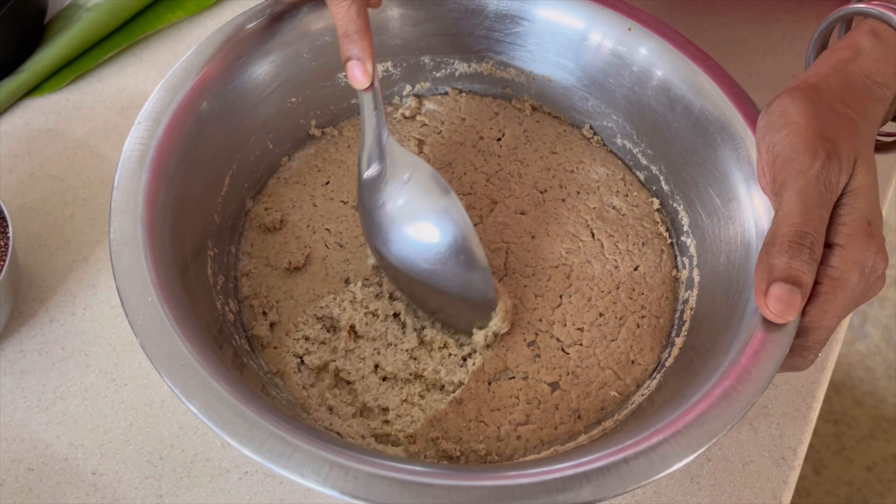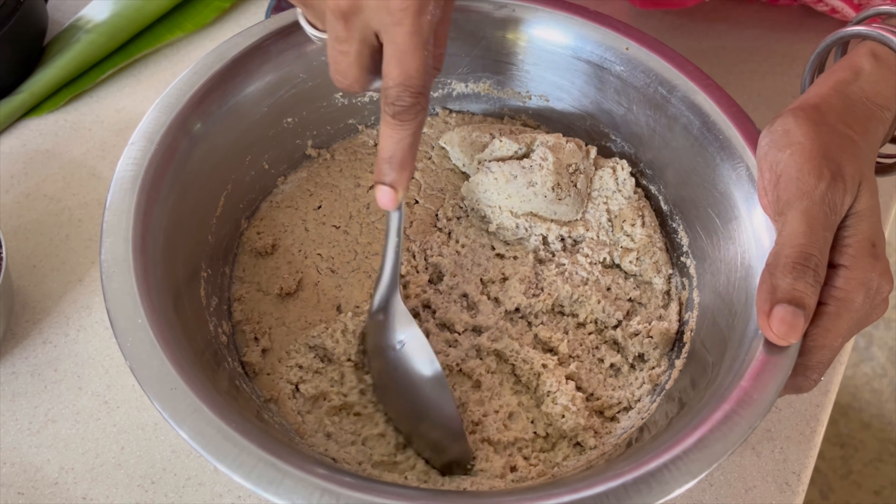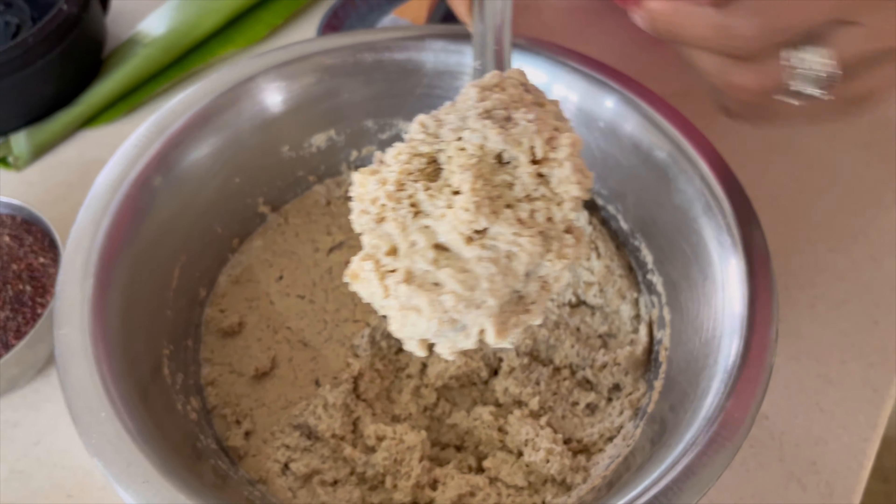For steaming, you can use various different containers. Of course, the idli steamer is ideal. Otherwise, you can just use a regular vegetable steamer or even a bamboo steamer — it works fantastic.